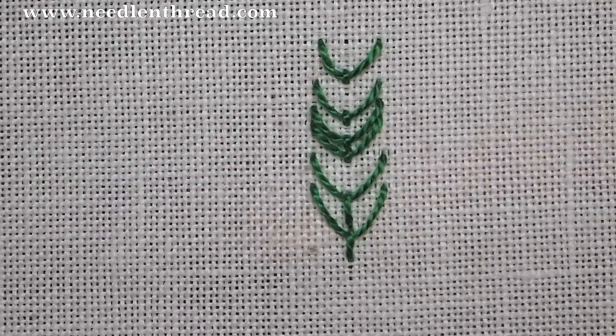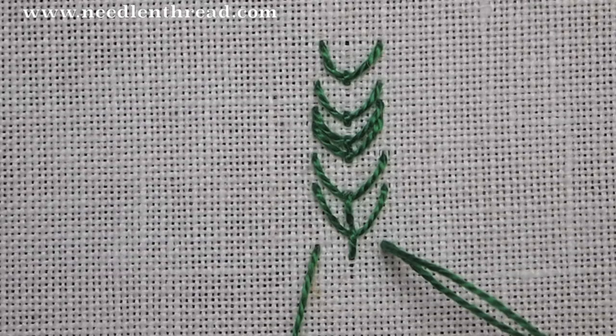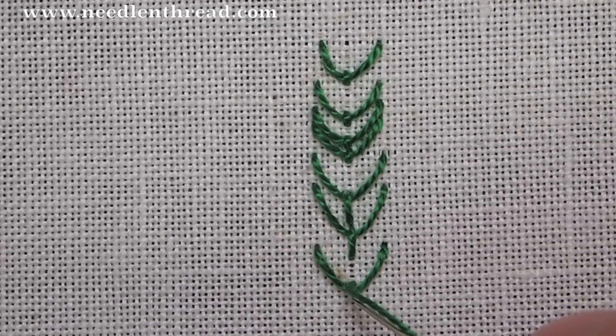Your typical fly stitch, just taken by itself, is worked like this: up on the left, down on the right, up in the center, pull through, and anchor the stitch. So that's the fly stitch worked vertically, and for more tips and techniques on hand embroidery, stop by and visit me at Needle and Thread.